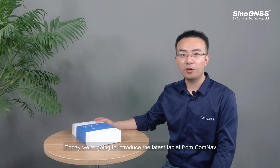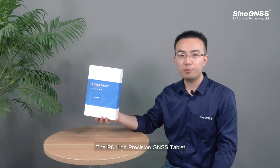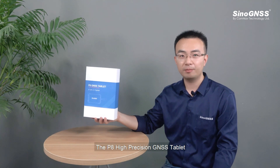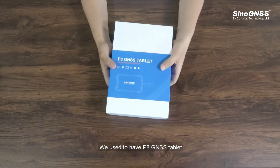Hi guys, how are you doing? Welcome to Comnav Technology. I am James, and today we are going to introduce the latest tablet from Comnav — the P8 high-precision GNSS tablet. Let's unbox it and see what's inside.